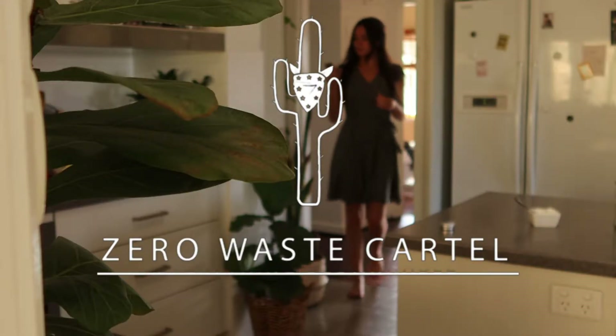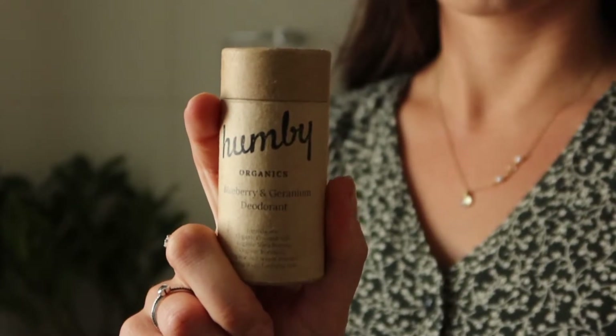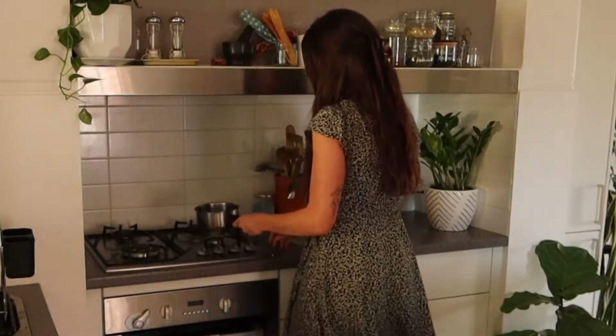If you've made or ever wanted to make the sustainable switch from your store-bought aluminium-based deodorants to a more natural deodorant, stick around. I'm going to teach you how to make your own. At the moment I'm personally using Humvee Organic's naturally handmade deodorant in the scent blueberry and geranium, my personal favorite. But I'm a lover of homemade products so I thought I'd test out your stock standard DIY recipe.